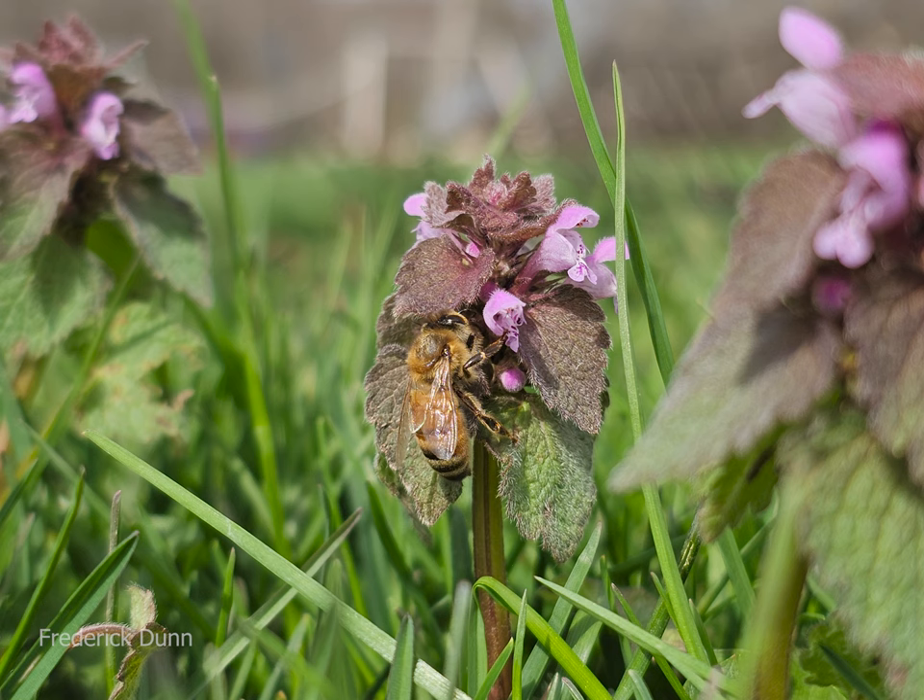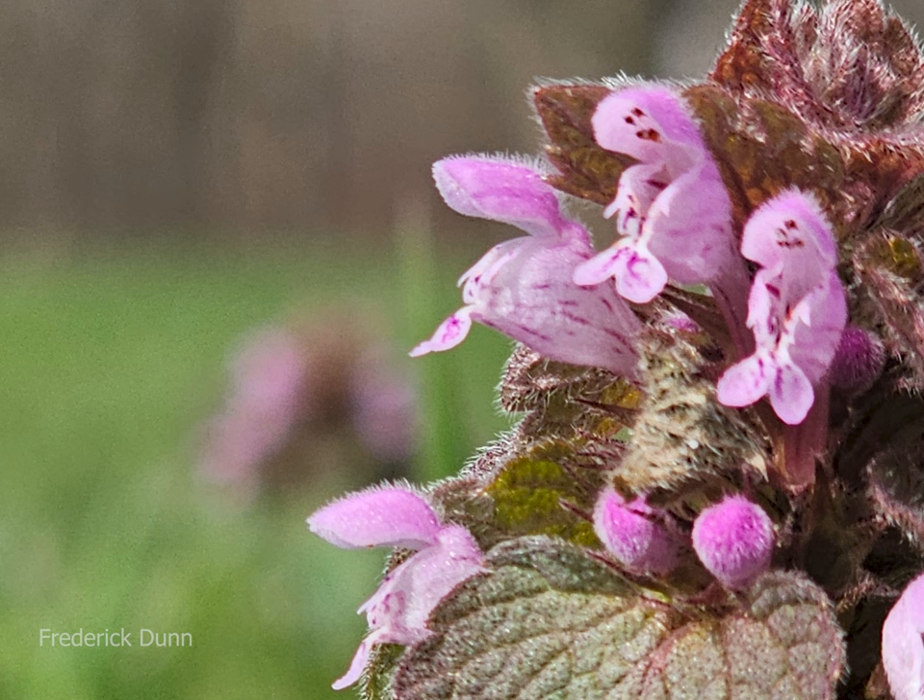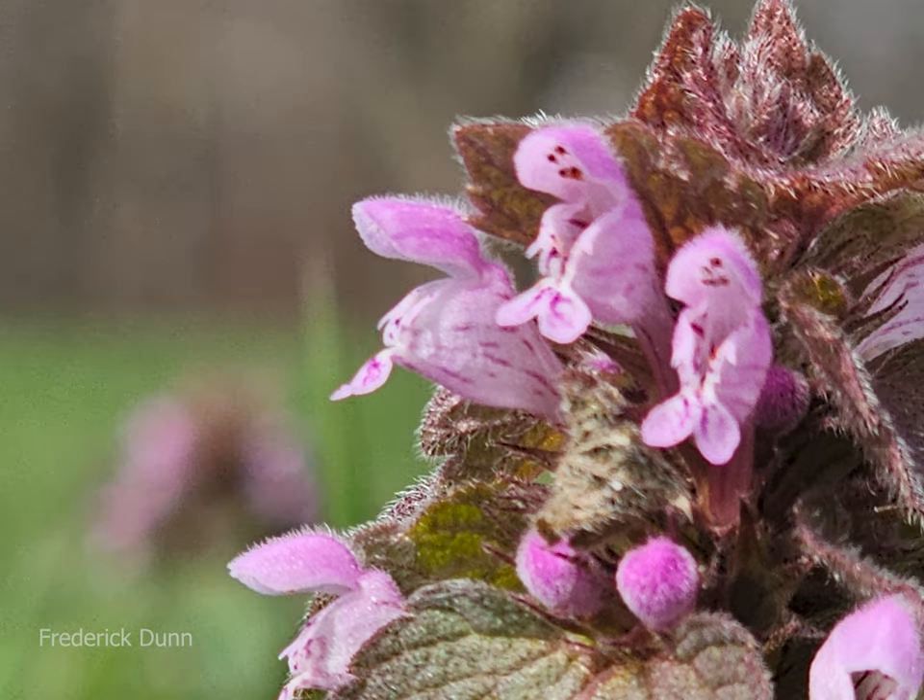The dead nettle is a flowering perennial and it has attractive fuzzy leaves that come in green, silver, or even variegated varieties. The flowers, as shown here, are small and hood shaped, often in shades of pink, purple, or white.